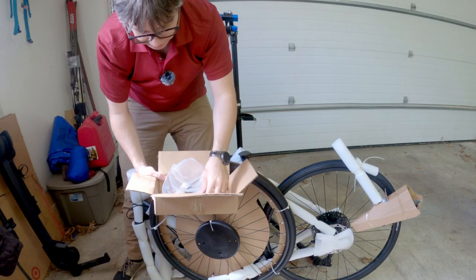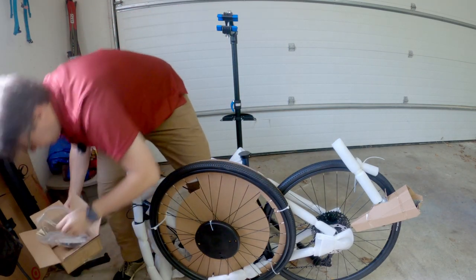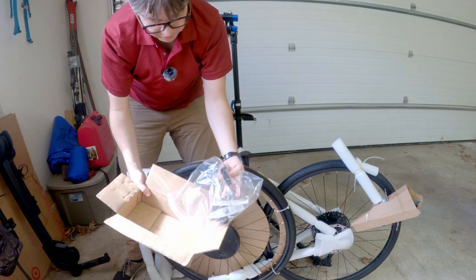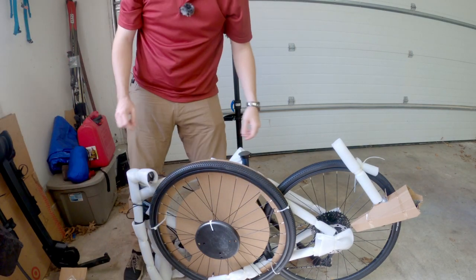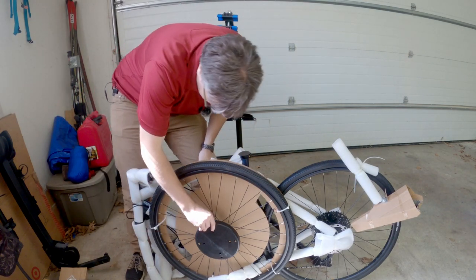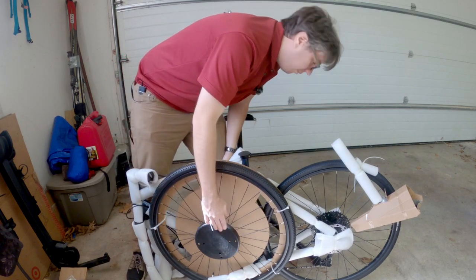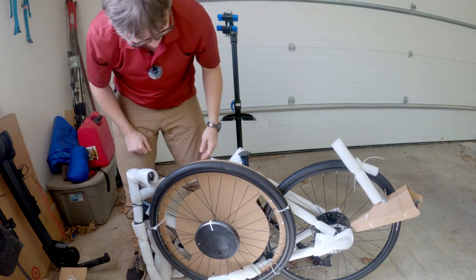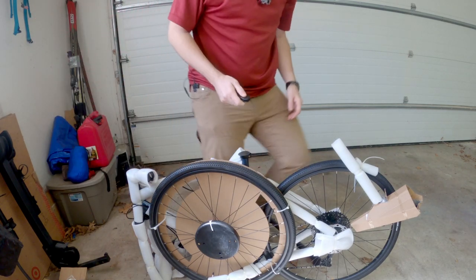We have a quick release axle, and it looks like reflectors. This is a rotor guard — it protects the rotor that's actually installed already. I was thinking I might have to reinstall the rotor on the wheel, but it looks like we don't have to do that. That's one of the disc brakes.